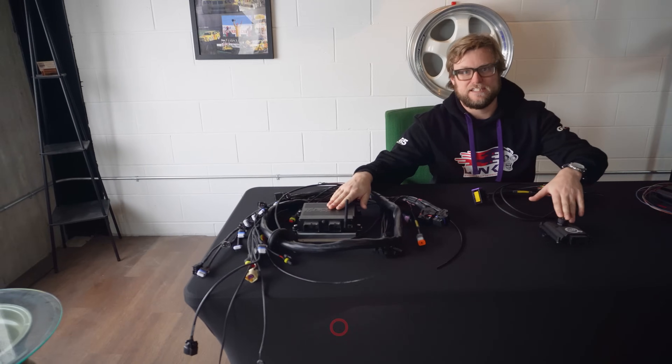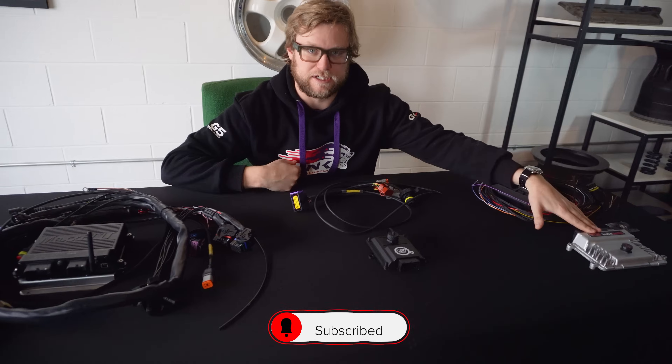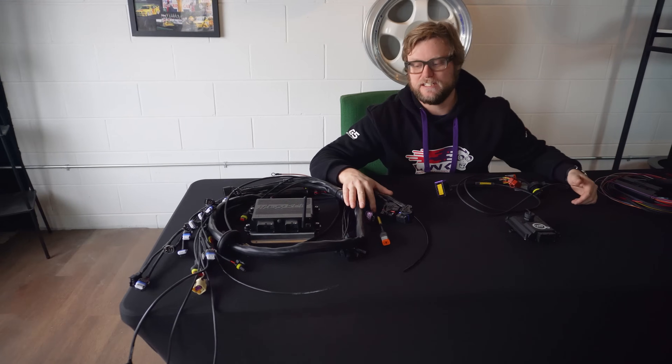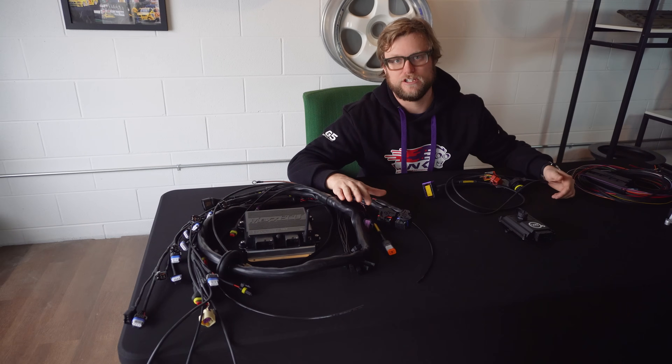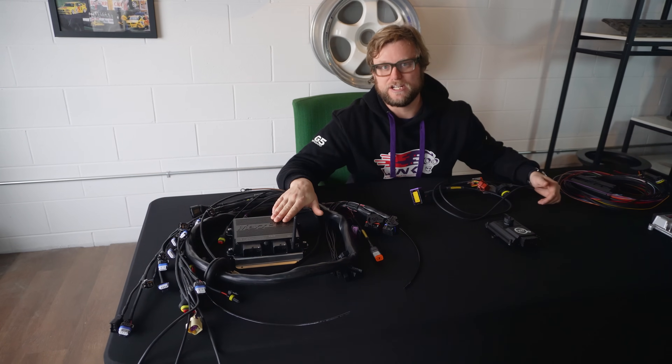The Max ECU and the Can TCU can do DCT and 8HP transmissions. The Turbo Lamic can do 8HP transmissions. The Max ECU has the capability to control the engine and the transmission at the same time, so if you don't have engine management yet and you want to get your entire engine and transmission control in one place, the Max ECU is the right choice for you.